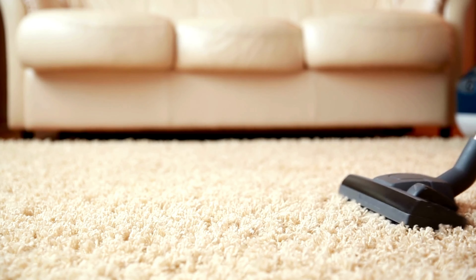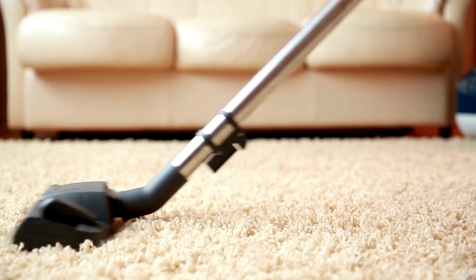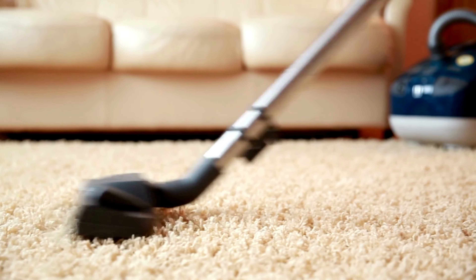Hack number nine. Sprinkle baking soda on your carpet before vacuuming to help pick up stubborn stains and freshen the whole room.